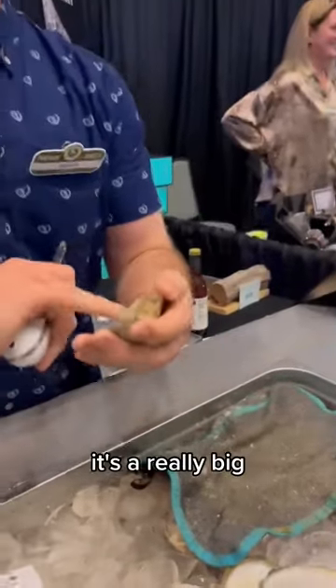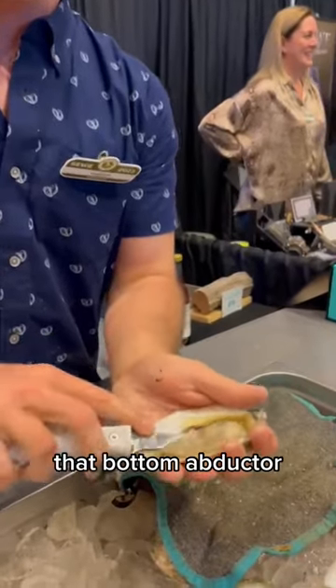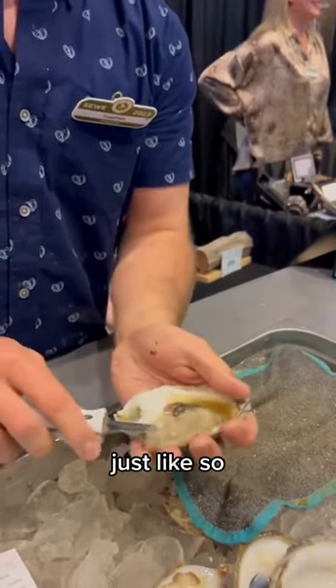Dude, that's a huge oyster. It's a really big oyster. I like to give it a little swipe, come in, cut that bottom abductor just like so.